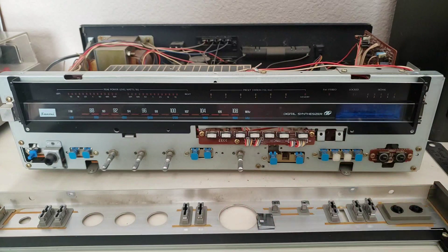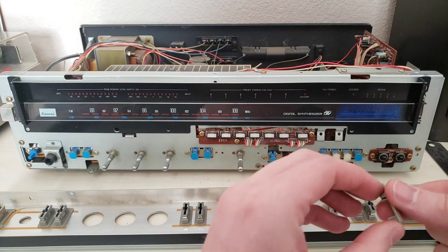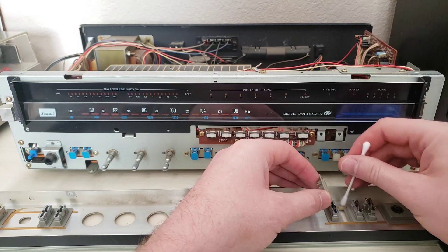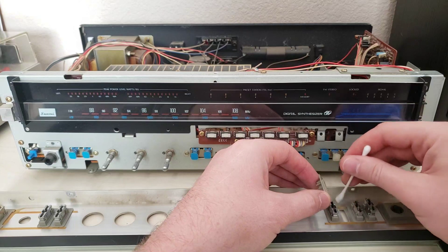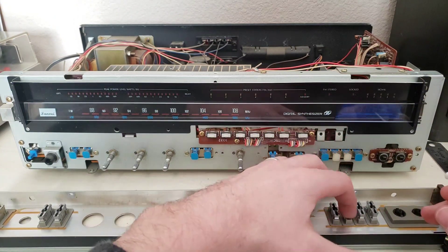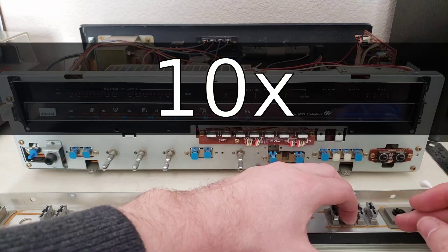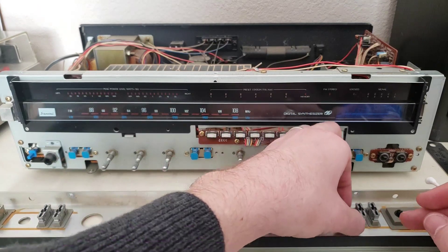That's going to be way more than enough. Actually, probably a bit much, so I'm going to spread it here. And we can press that down in place for a couple of seconds here. And that should be all we need. That'll stay on there.